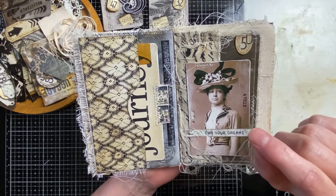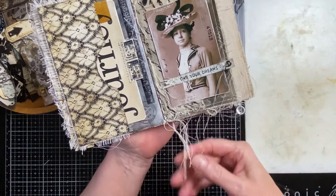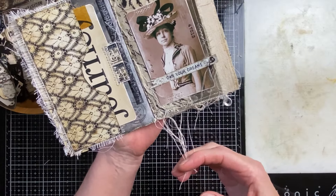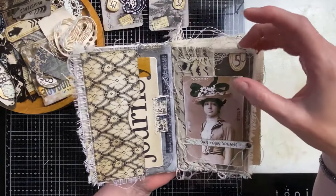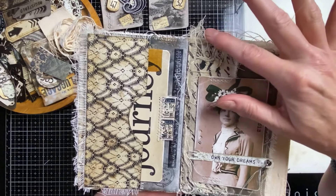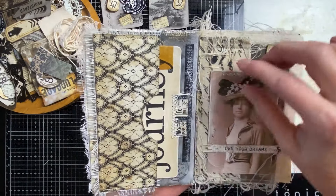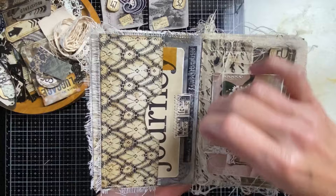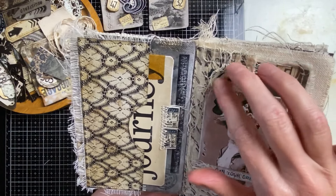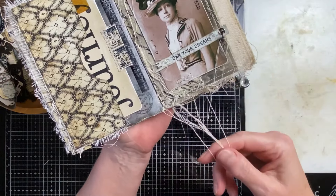I also try to sew the threads down because I have a lot of loose threads and if I keep them hanging it will only get worse. So I'm putting them on the page and then sewing over them — I think that gives a really nice embellishment and interest on the page, and it's a great use of those threads. I'm going to do that with these ones as well.